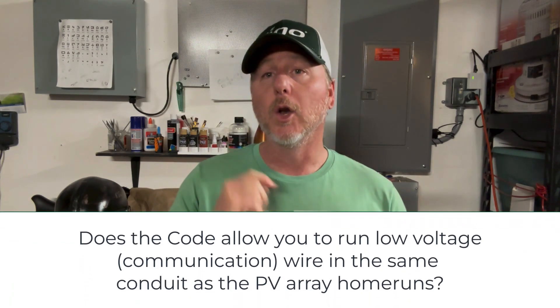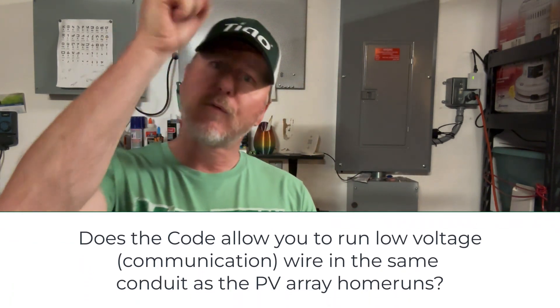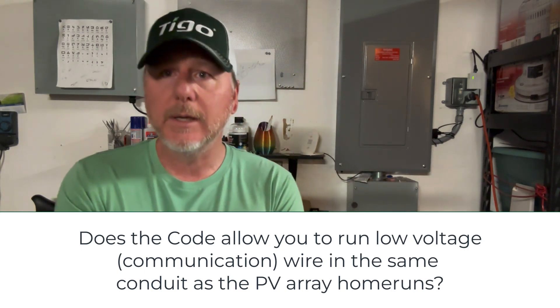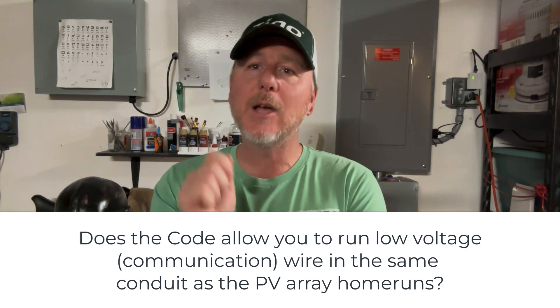All right, so let's start this out with a code question. Can you run low voltage wire from the roof to the ground in the same conduit as the DC home runs?